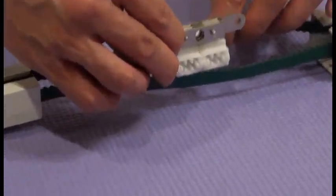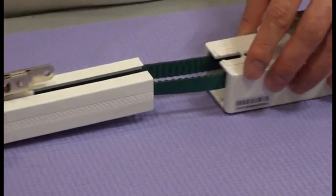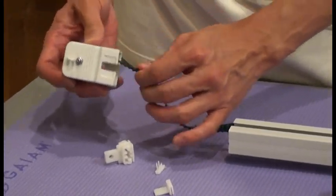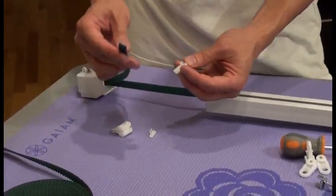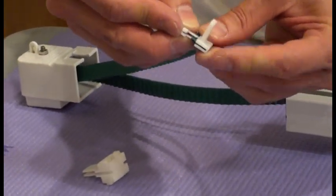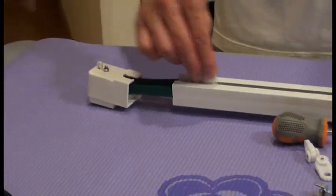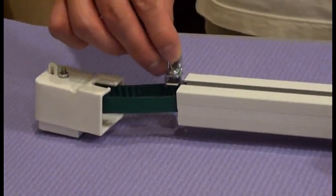And then we put the carrier. Remember, the handle faces inside the track. So we put this one in — don't close it yet, just leave it. Now we got one master carrier in. Now we go back here — we have the idola. So we're going to put the idola first. We put the idola, then we put the buckle and close it. Now we can put the idola inside. And after the idola, put a stopper here.